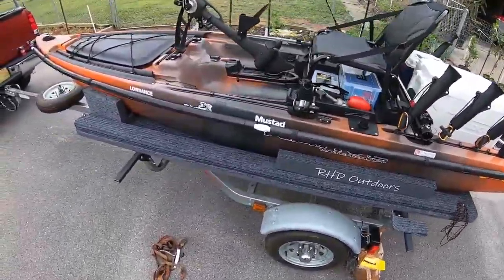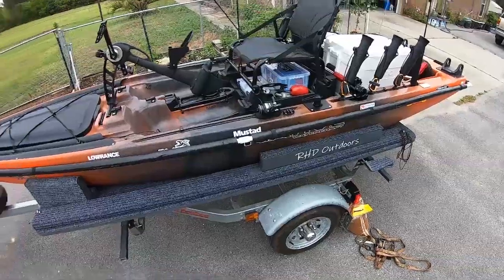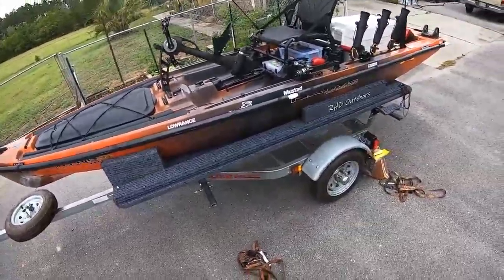I'm going to go out for sheephead tomorrow in Gulfport Harbor, and the weather is supposed to be perfect, so hopefully we'll have a good day. Hope you guys enjoyed the video. Thanks for tuning in and we'll see you on the water.